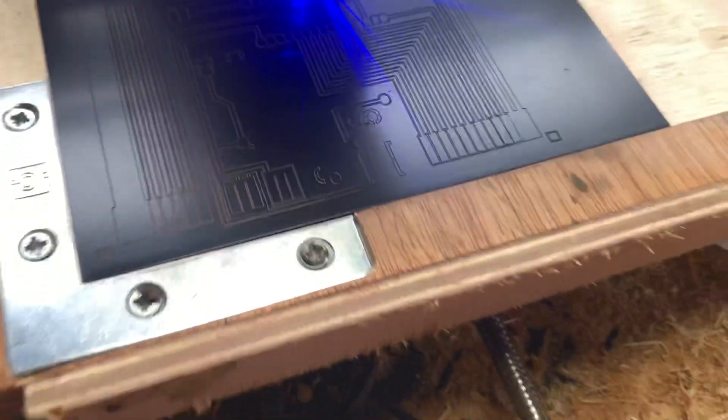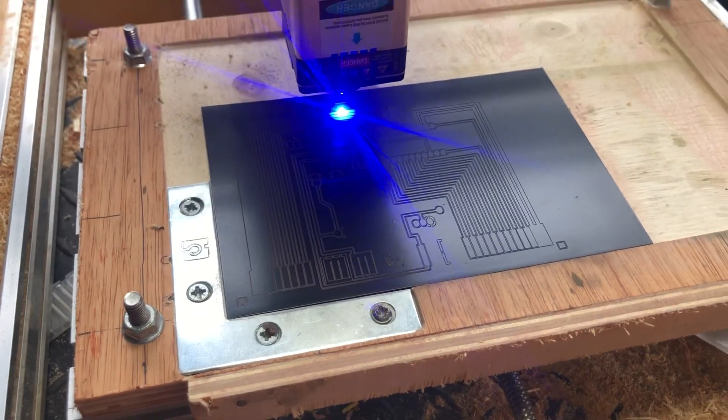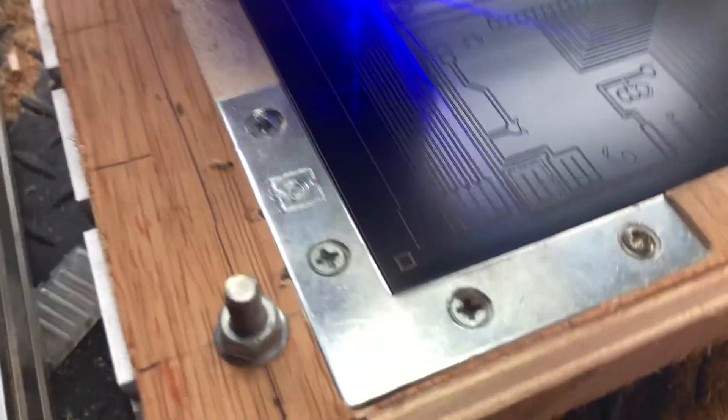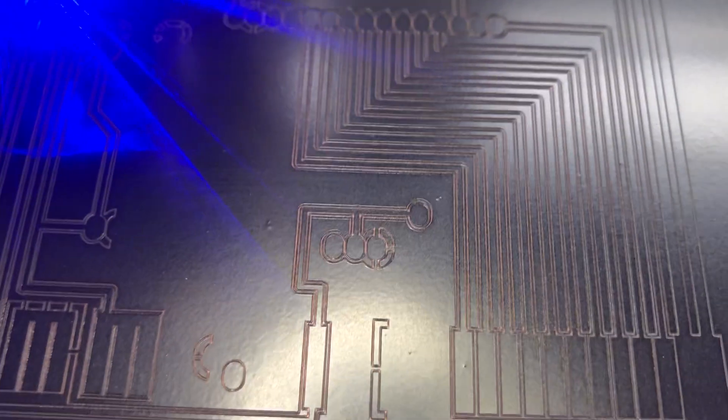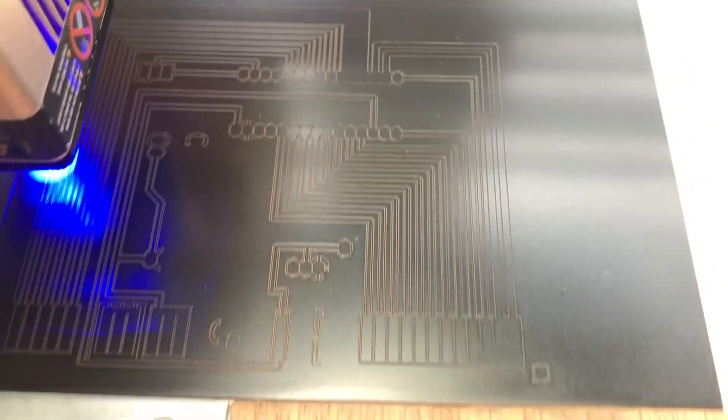I've set up two passes at 5% in FlatCam, which just gives me a bit more space between the tracks and the copper core. You can see over there it's only done a single pass so far, and then the rest of it has pretty much gone over for the second pass.